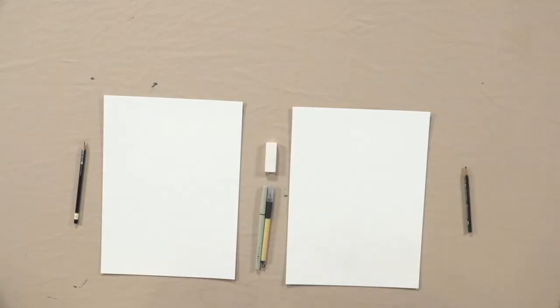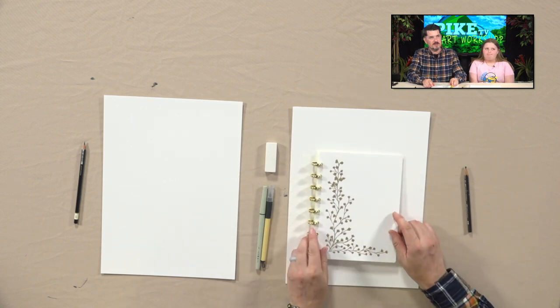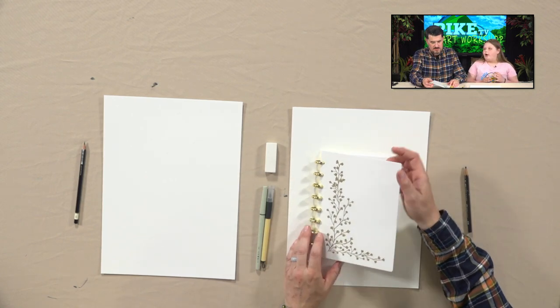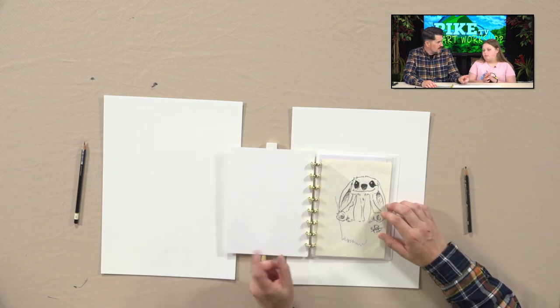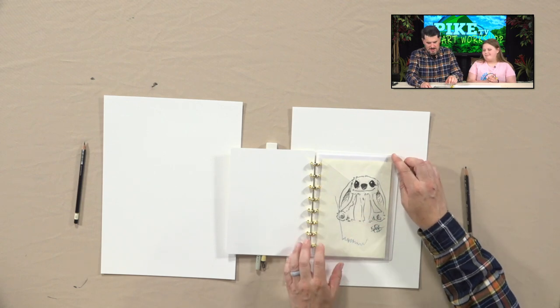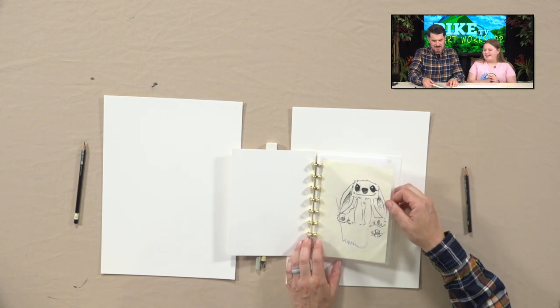Before we start, did you bring a sketchbook? Yes. Can I see it? I'm going to share it with everyone. So, where do you go to school? I go to Miller. Do you like it? What grade? Fourth grade. I remember fourth grade, and I remember this drawing too — this is actually one I did for you at church, isn't it?